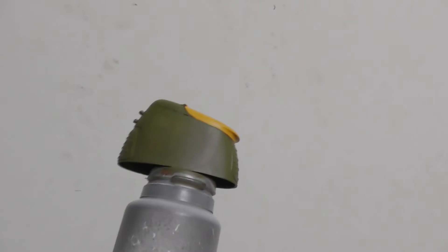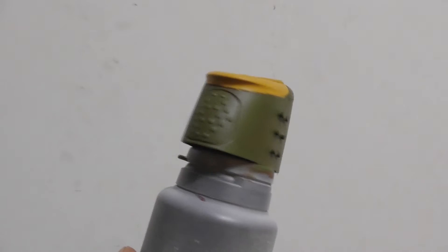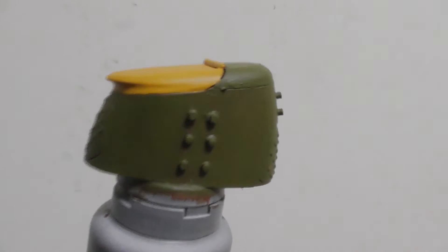I base coated the whole piece a nice rusty brown, then painted the body green and the hatch yellow. At this point I wasn't trying to get a nice smooth coat, just a good coverage.